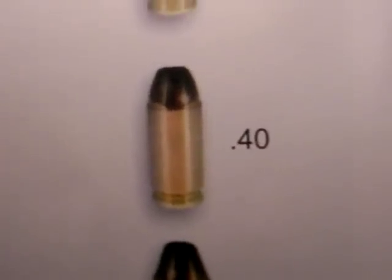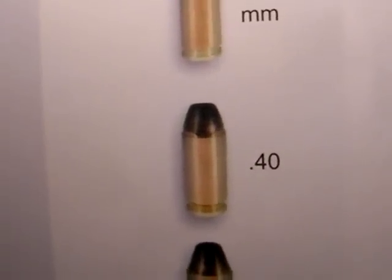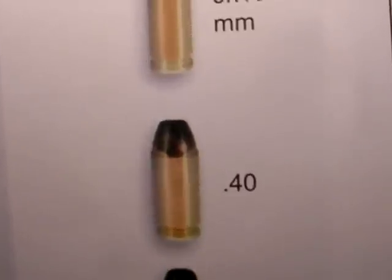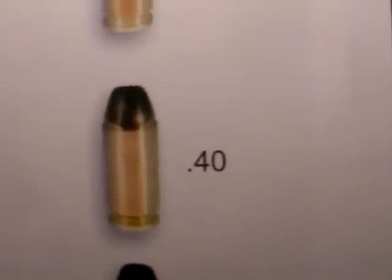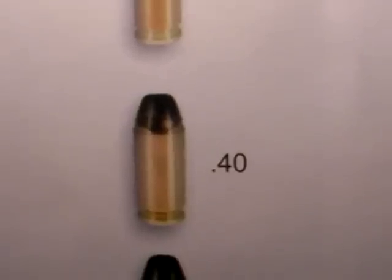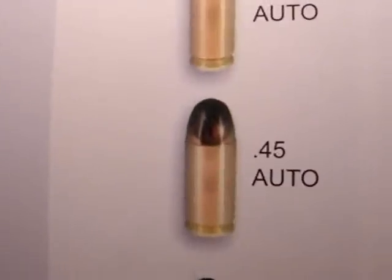The .40 Smith is an excellent cartridge. It's a duty cartridge for many a law enforcement officer, to include myself. I think it has a very good track record and there's a reason why most police agencies use that loading — because it works. It's a good blend between 9mm and the venerable .45 Auto.